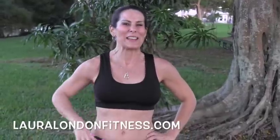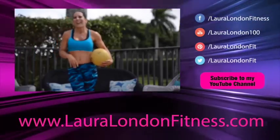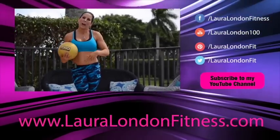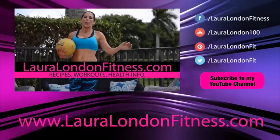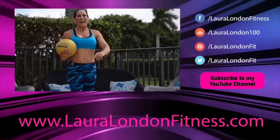Those were four exercises. Now I want you to go back and run through it another two or three times. Let me know how you like the video! Come visit me at lauralondonfitness.com and hotandhealthybody.com — I've got great recipes, workouts, and health information. See you guys soon, bye-bye!